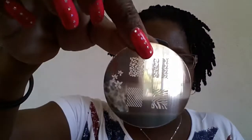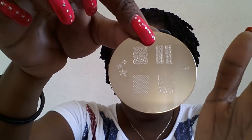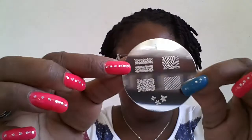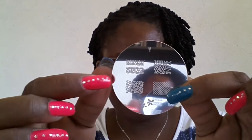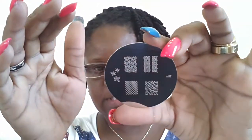So this is M57 and this is what it looks like. You have this one that's like a lace design, then you have a zebra print, this one is like a leopard print, and this one is just a triangle intertwined design. And here you have three little flowers. Again, this is M57 — these are the designs on it.